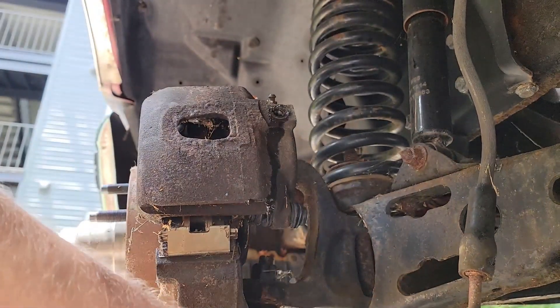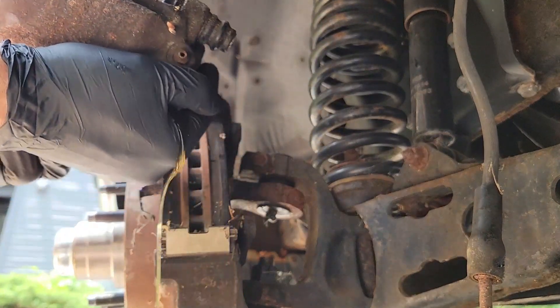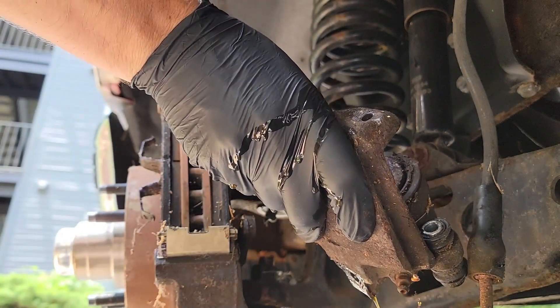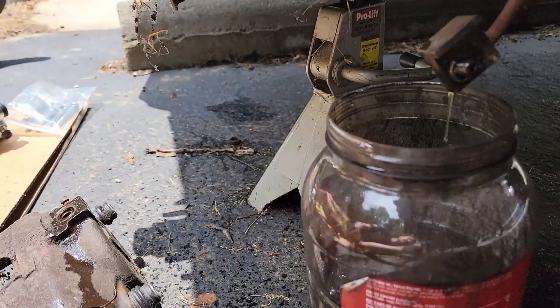Now you can remove the caliper, but be careful — the caliper is still full of fluid and it will come pouring out just like that. I think this is another video of what not to do. Anyway, once the fluid is done draining from the caliper you can put it away. This is what I was talking about in regards to the hose hanging above the bucket.